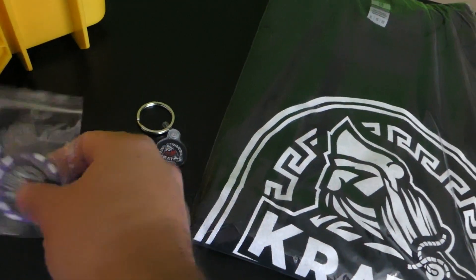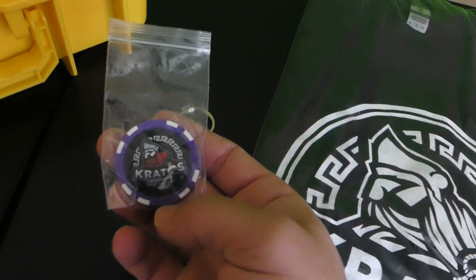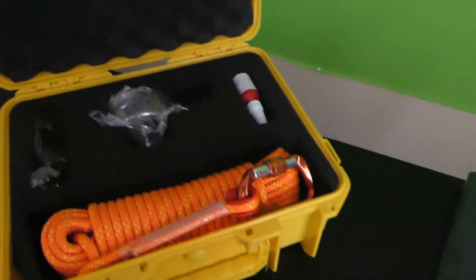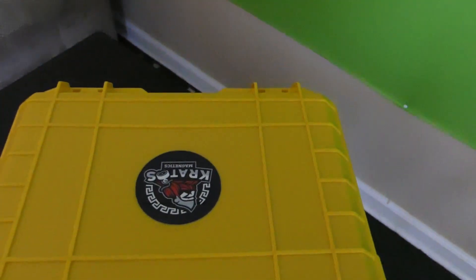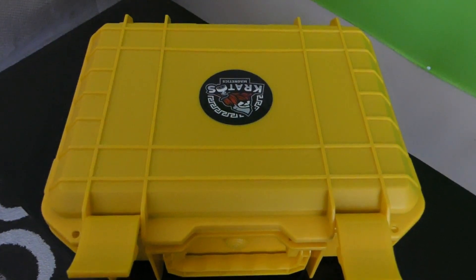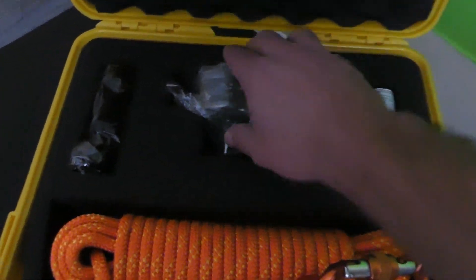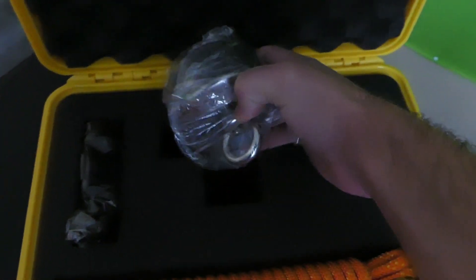That's pretty cool — got our first little chip. Looking forward to taking this magnet out and seeing what I can capture with it. As you can see, it comes in a pretty neat looking case. It's a nice little case to be able to carry your stuff around.